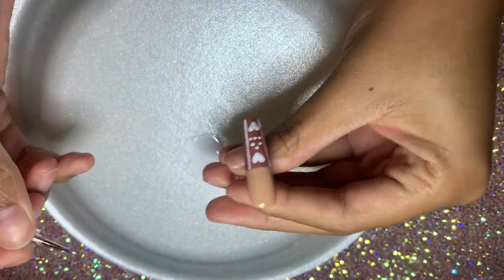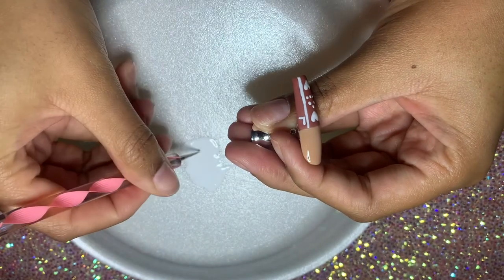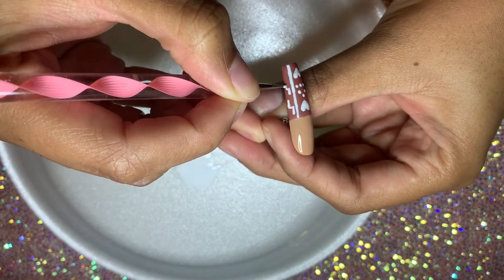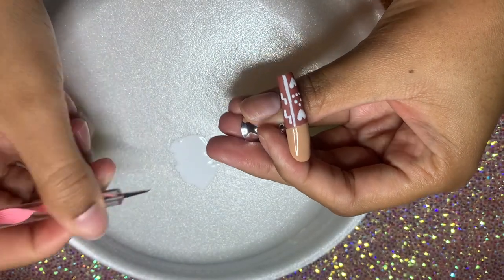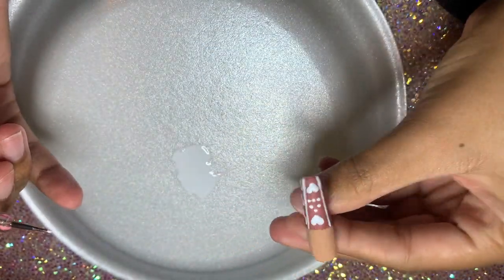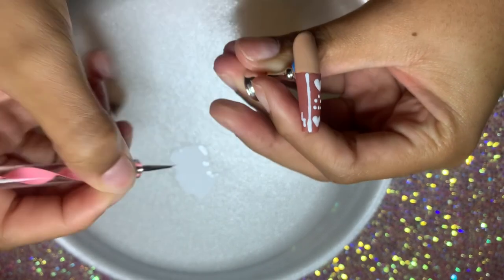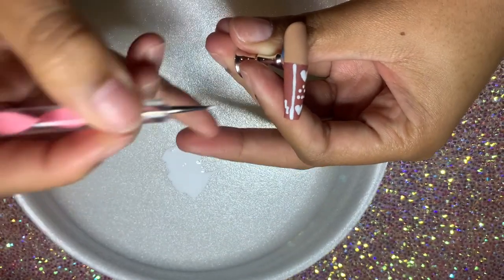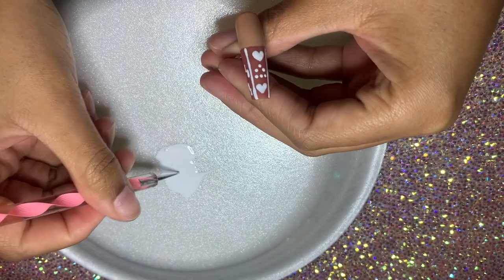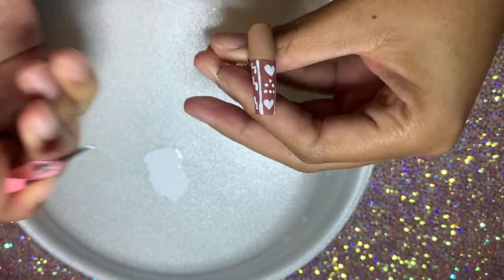Now I'm going along the sides doing these kind of S-shapes — or they kind of look like L's to me. I'm doing three of them down each side of the nail. How was your holiday? How was your New Year's? Mine was super duper boring, I was actually alone for New Year's — it's a long story but it's pretty sad. Do you guys have any New Year's resolutions? Let me know in the comments below.